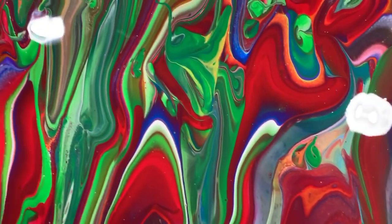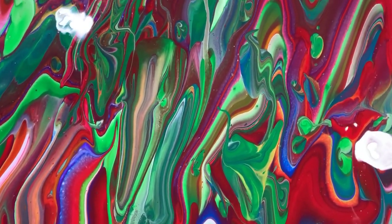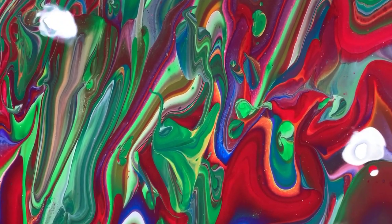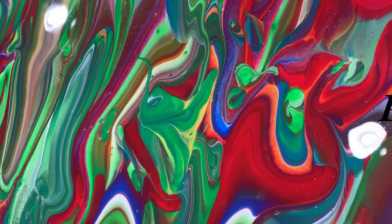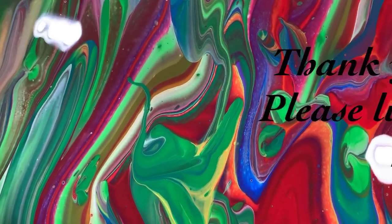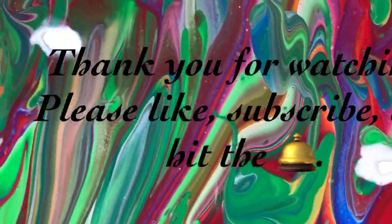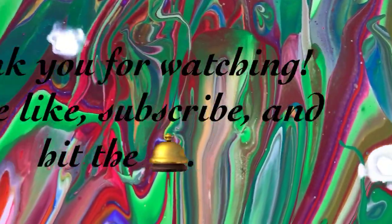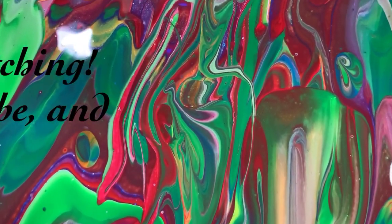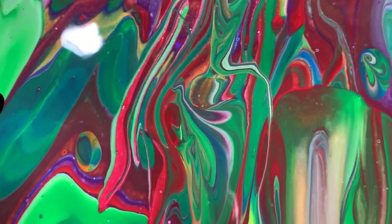Let me know what you think. Give me a thumbs up if you like this video and share it. Make sure you ring the bell and choose 'All.' If you haven't subscribed, I'd appreciate it if you would subscribe. Ringing the bell and choosing 'All' will let you know the next time I post a new video. Until next time, take care everybody — bye for now!